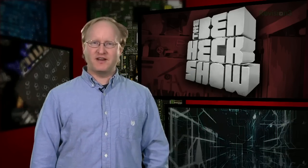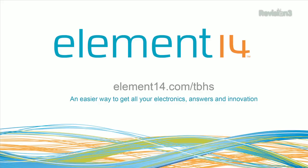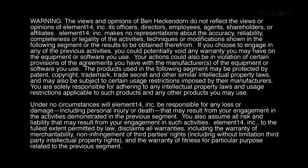That's all the time we have for today. In our next episode, we're going to be doing a tutorial for Autodesk's free 3D modeling program, Autodesk 123D Design. It's a great resource for creating 3D printable objects. We'll see you then. Stay tuned at element14.com/tbhs, where you can join the discussion, suggest builds for the show, and even have a chance to win upcoming builds. Remember, you can always email build ideas to benheck@element14.com. Thanks for watching!